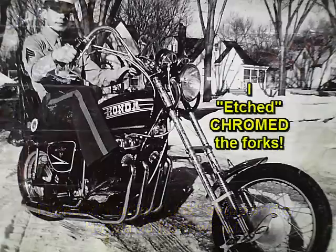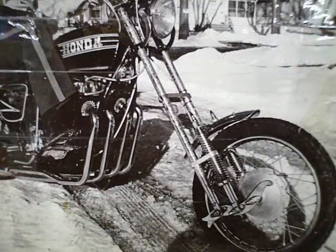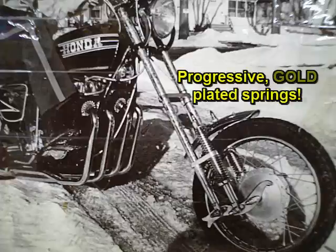I designed mine with the leading link setup in there so that it would eat up those bumps on the freeways every 25 feet. It worked pretty good too, and this picture was on the front page of the Sioux Falls Argus Leader.